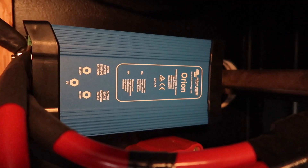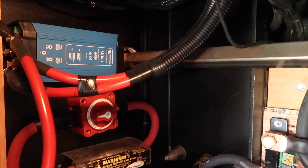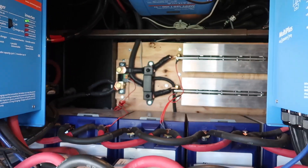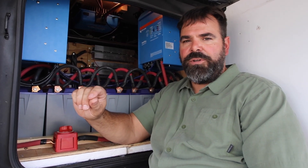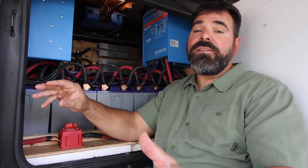We've also got a Victron Orion 24-volt to 12-volt DC converter. The reason we need that is because these batteries are 24-volt but our coach runs on 12 volts, so we need to step it down. That Orion converter has been working great. One of the best benefits is the output voltage is a constant 13.2 volts, so all of our 12-volt appliances like lights and the water pump just love that constant power. It's adjustable between 12.6 volts up to 13.4, and I've found 13.2 volts works just fine.